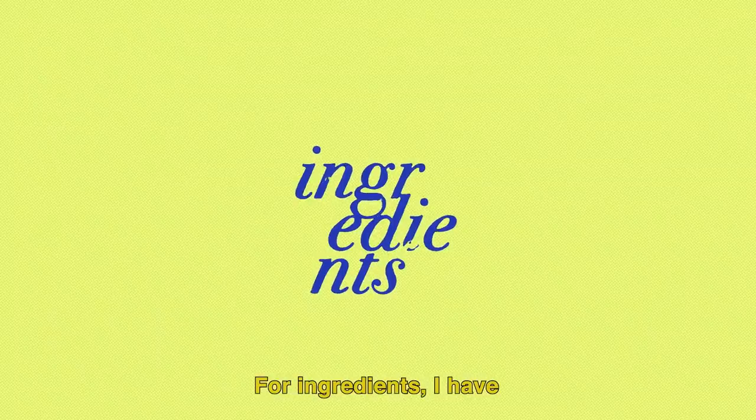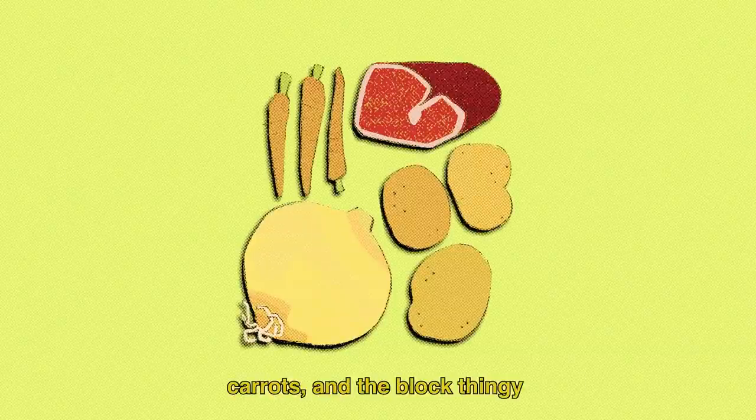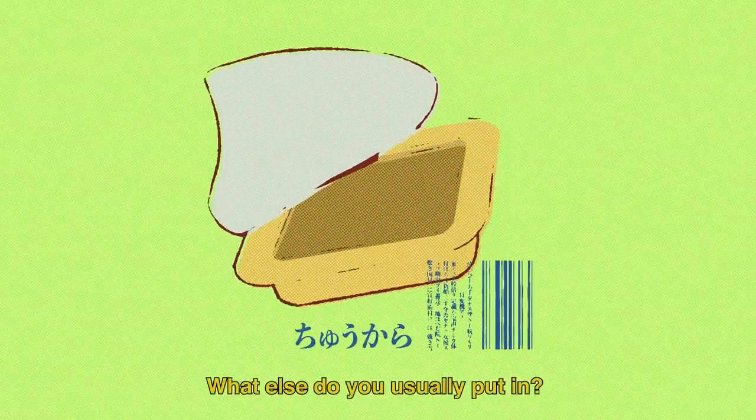For ingredients, I have onions, potatoes, meat, carrots, and the block of curry roux. What else do you usually put in? Are there mushrooms?